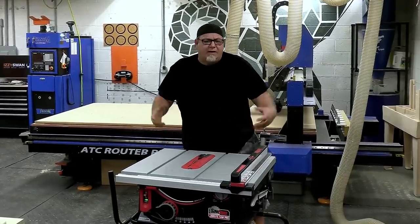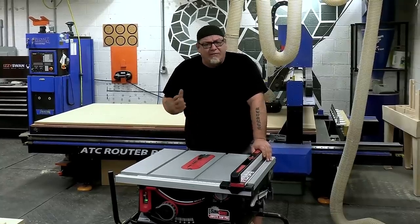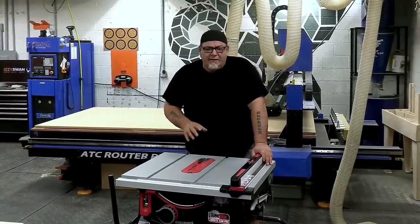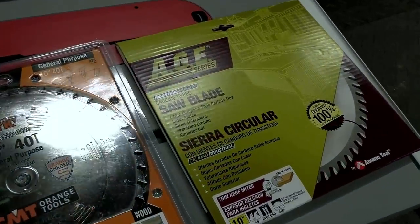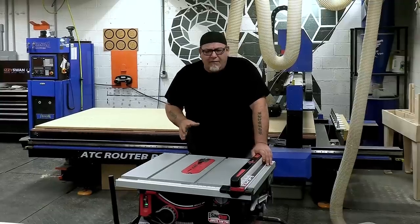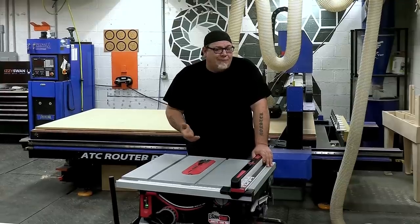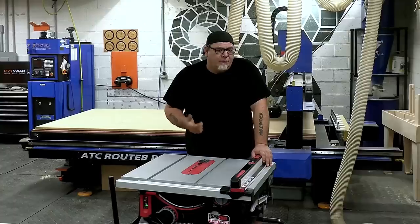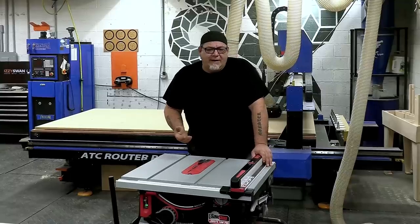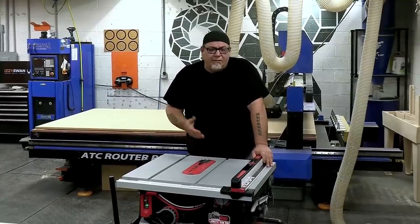When it comes to blade choice for any saw under two horsepower — whether a jobsite saw, hybrid, or small cabinet saw — you really want to think about thin kerf blades. A thin kerf blade is not quite as wide as a standard blade, making it easier to get through more difficult cuts. My two favorite thin kerf blades are the CMT thin kerf and the H blade, and I use them in both 40- and 60-tooth configurations. If I'm doing outdoor projects and cutting through two-by-fours, reclaimed lumber, or barn wood, I'll throw the CMT blade in — if I hit a nail or wreck it, I'm out a lot less money.